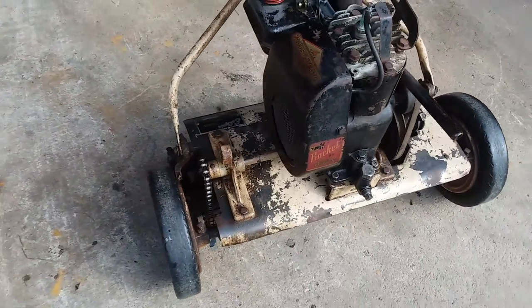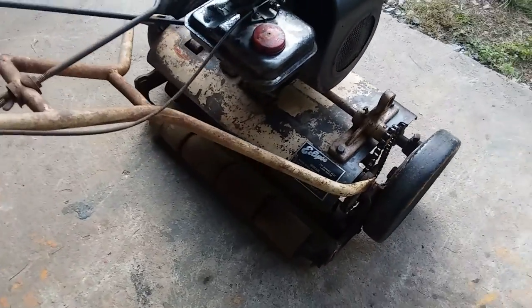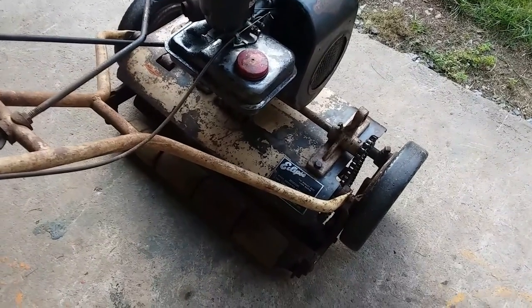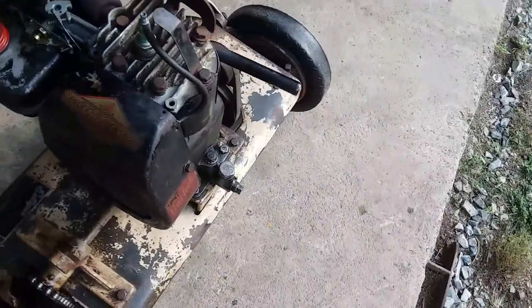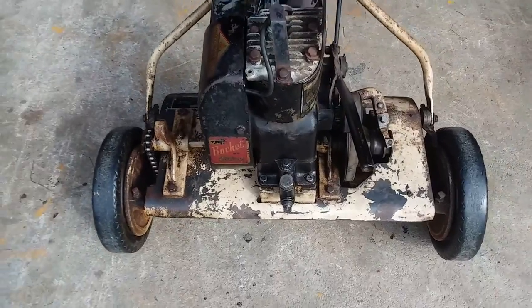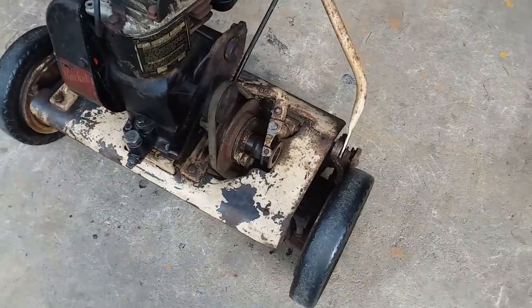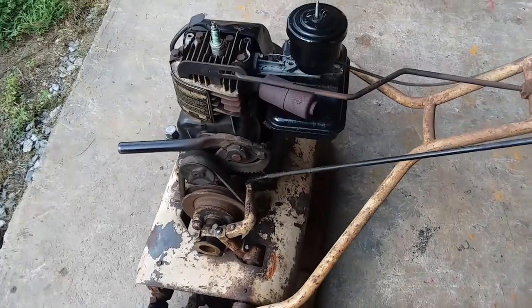I did adjust the height — it cuts awfully low. Remember, this is a lawnmower, not a grass cutter. Real reel mowers are great in areas where you have flat level ground and not much undulation. I'm in Pennsylvania and we've got hills and everything else — there's nothing really flat in eastern Pennsylvania.